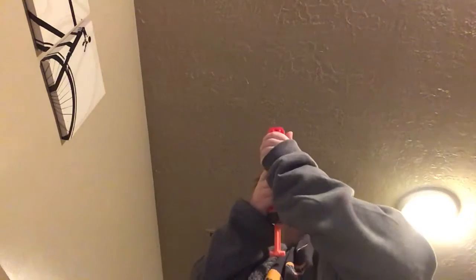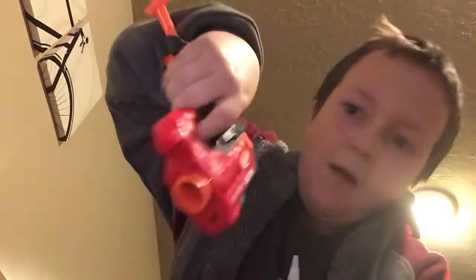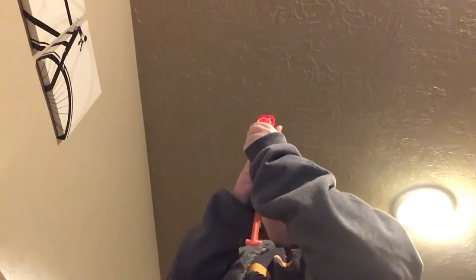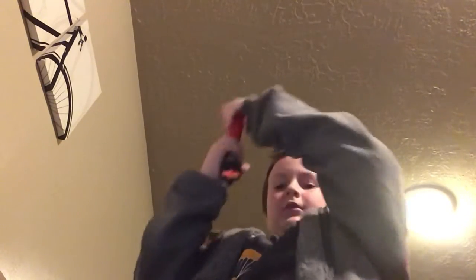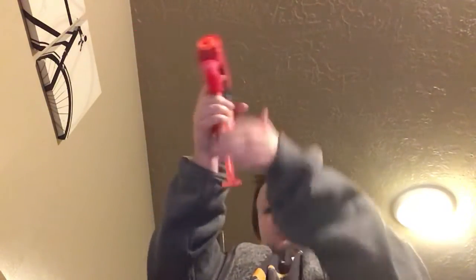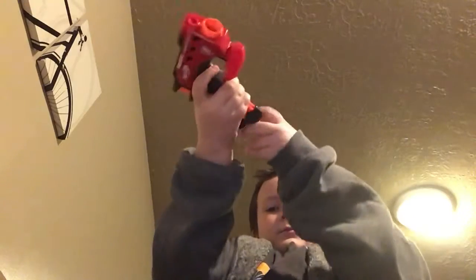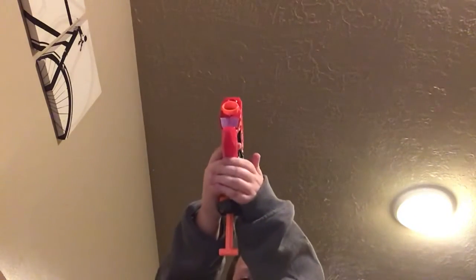The Nerf Big Shock. All right, let's test fire this one, shall we? Put your hands up. Okay, let's do it again. Three, two, one. Last shot in three, two, one. Okay, that was the last one doing the Big Shock.